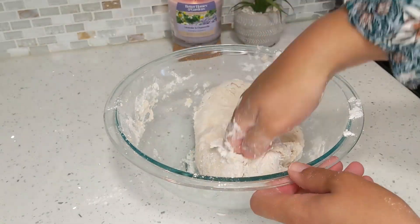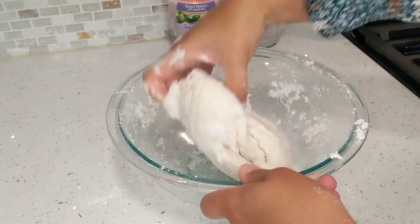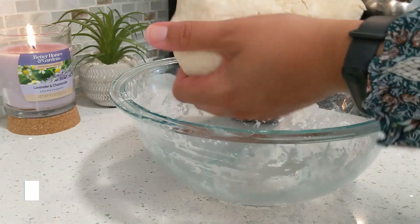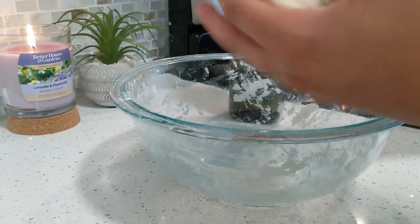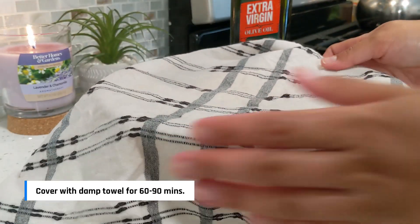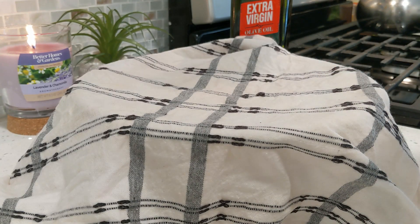Once the dough is kneaded it's going to be soft and not too sticky, just like I'm showing you here. I'm going to take some oil on my hands and rub it onto the dough so it doesn't dry out. Then I'll cover the dough with a damp kitchen towel or a damp paper towel and let it sit for 60 to 90 minutes on the counter so it can rise.